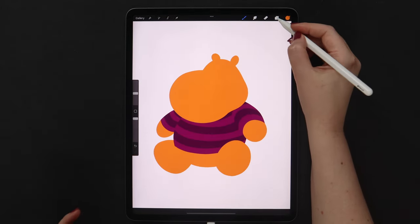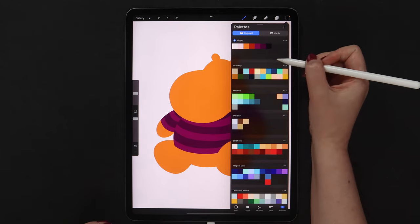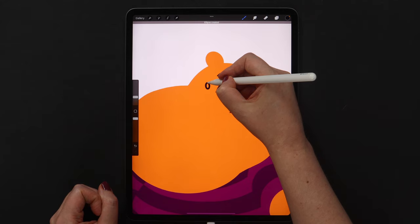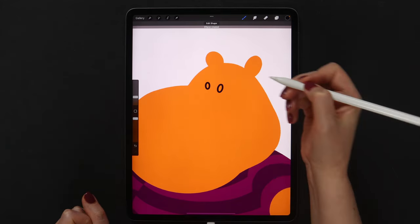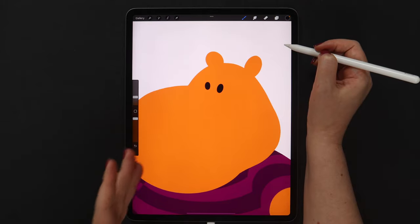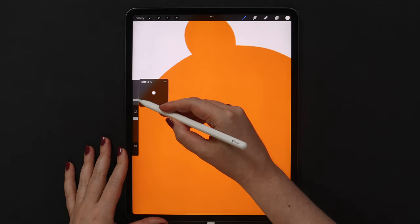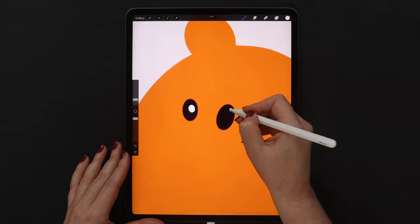Let's now draw the eyes and after that proceed to shading. I'll go ahead and create a layer above the head, pick the dark color, and lower the brush size a little because the shapes will be small. I will make one of the eyes bigger because of the angle we are looking at the hippo, and the eyes will also go at an angle to each other. When the shapes are ready, we just need to fill them. After that we can add reflected lights — I'll go to the color disk and double-tap on the light area to pick pure white, then draw two smaller ovals.